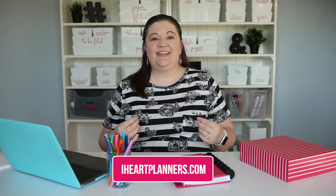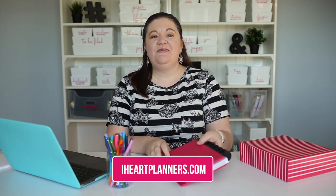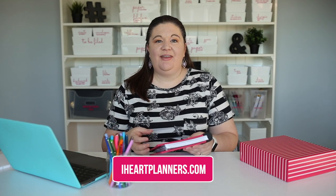Hi there, it's Laura from iHeartPlanners and here I want to show you one of my favorite planning binding systems, which is the disc mount system. So if you're not familiar with this, I'm going to tell you all about it. Be sure to hit the subscribe button below because we have lots more organizing goodness coming your way soon.